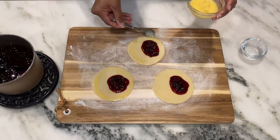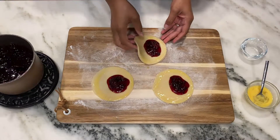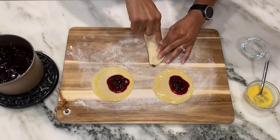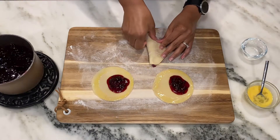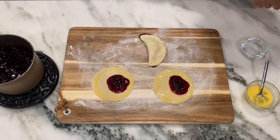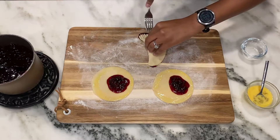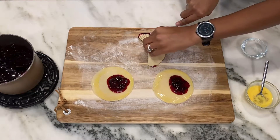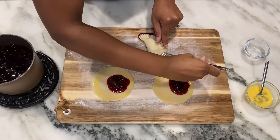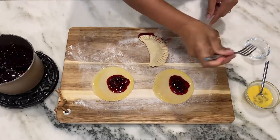You just need enough egg wash to go around the edge, and you can use your finger if you want to. Now I'm going to fold the dough over to make a crescent shape and press the edges down firmly. As you can see, some of the filling kind of escaped, but that's okay. We're just going to take a fork and press it down all the way around. Even if some filling escapes, don't worry — just go back and make sure you've pressed the dough down.